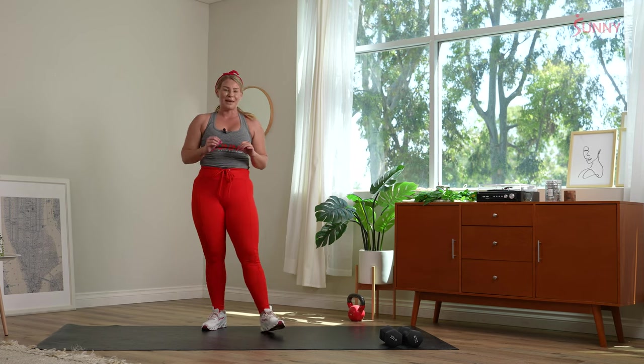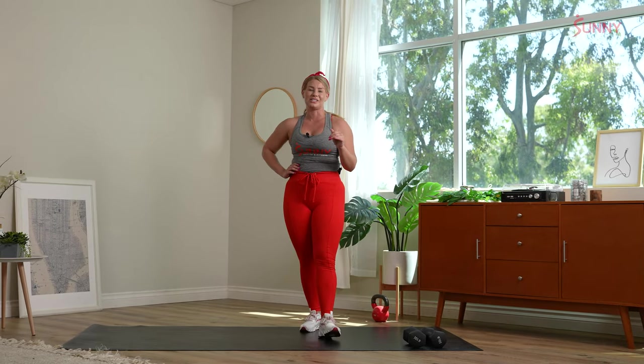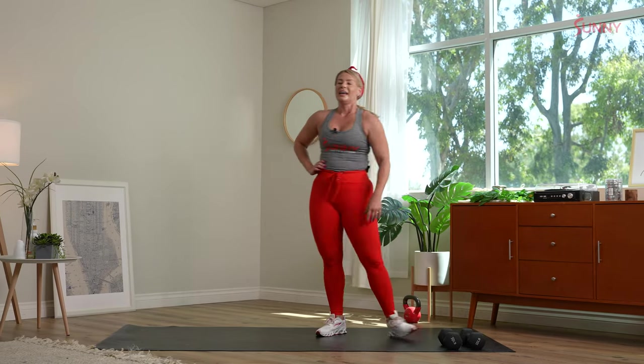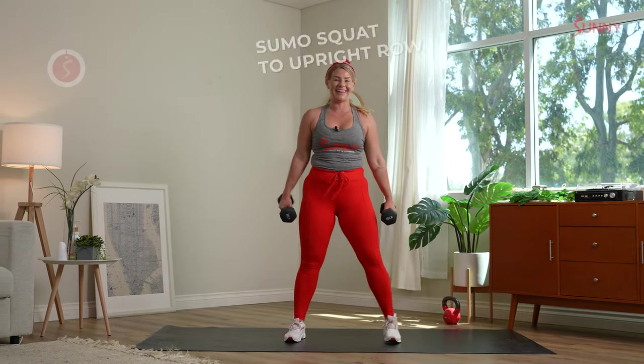Towel off, grab water. Our final movement in this pyramid: burpees the whole time. I'm going to give you some additional challenges — otherwise you can always step it back, step it in. Back to the top — sumo squat to upright row in three, two, one. Feet are wide.